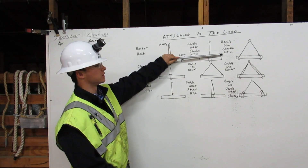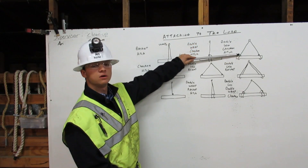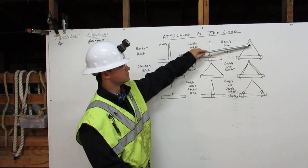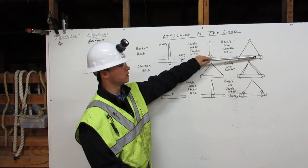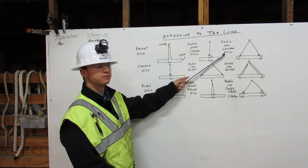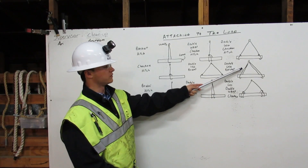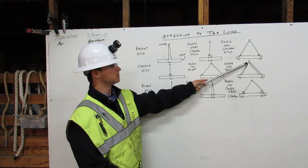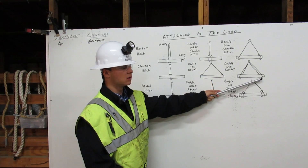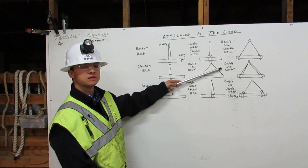The double leg choker hitch comes down from the shackle, around the load, and chokes to itself. And then comes down from the shackle, around the load, and chokes to itself. That is the double leg choker hitch. The double leg basket comes down from the shackle, around the load, and back up to the shackle — and again down from the shackle, around the load, back up to the shackle. That is the double leg basket.